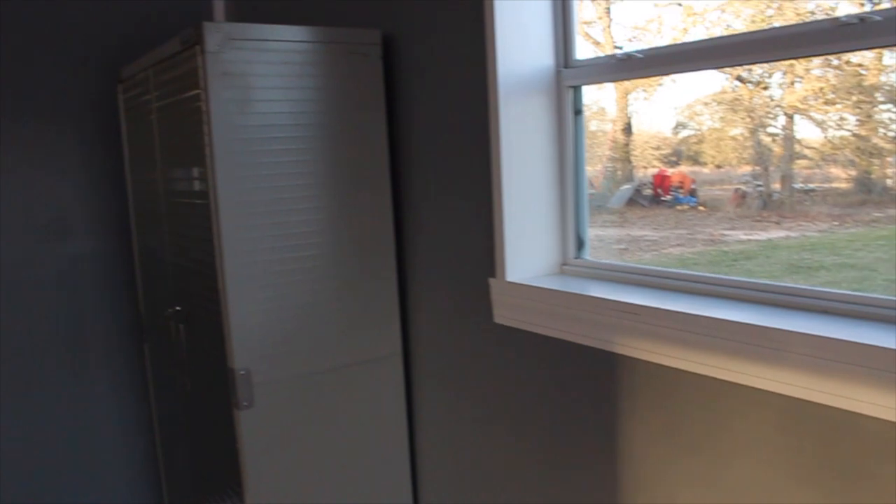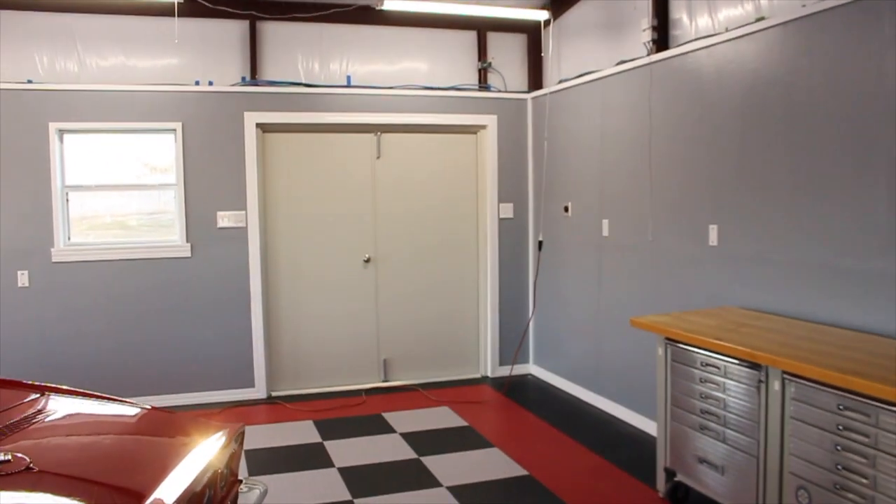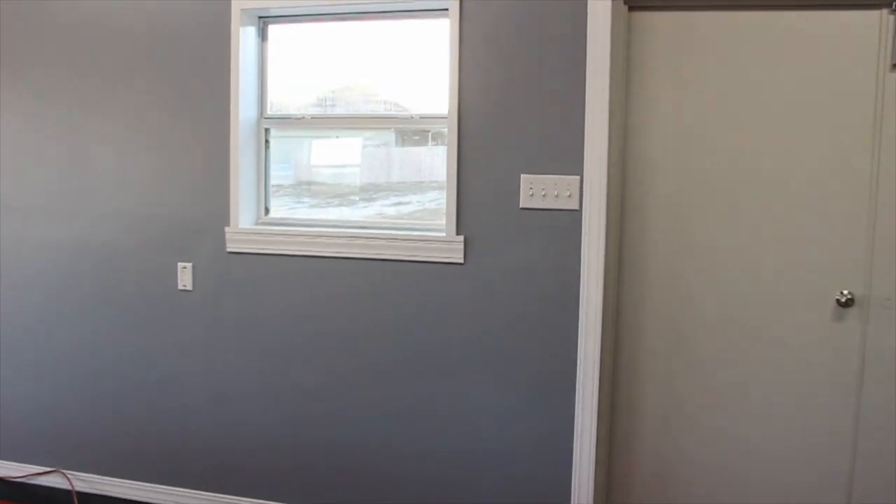I did learn a couple of tricks in applying the sheetrock and the flooring, which I'll show you in this video. During the build photos and video, I'll fast forward it for your convenience. Of course, you can pause it and slow it up anytime you like.